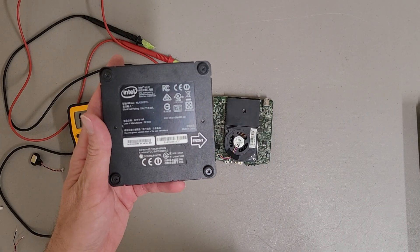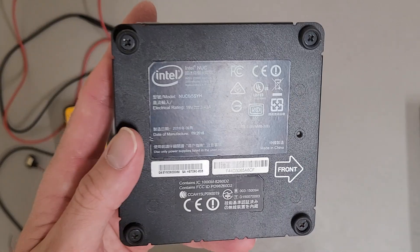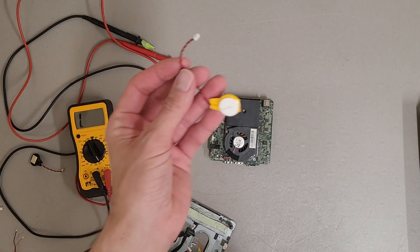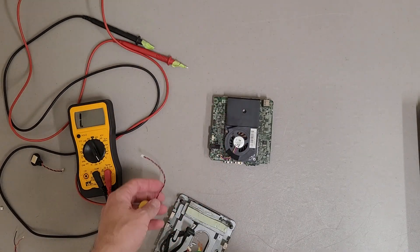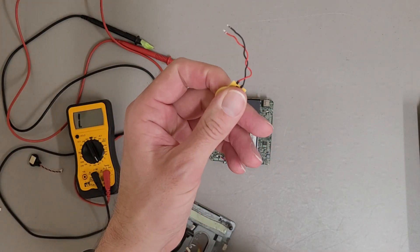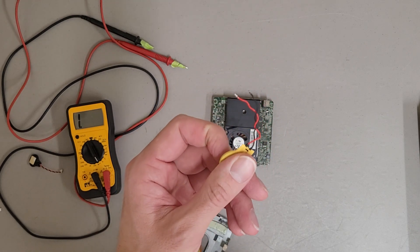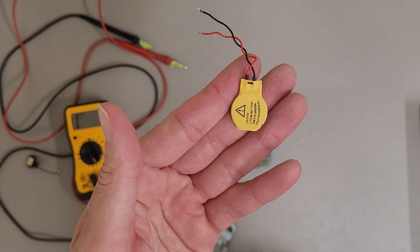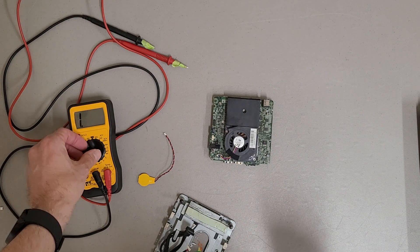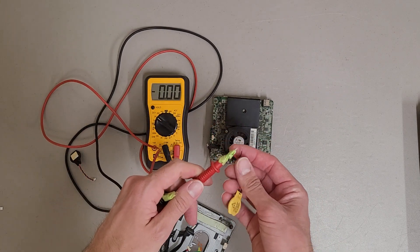I'm working on this Intel NUC NUC6I5SYH right now, and it had a bad CMOS battery — no big deal, grabbed one off the pile. But the replacement CMOS battery I grabbed, after sitting for a bit, all of a sudden it was dead. And it had only been about 48 hours tops, which was odd. It was a used CMOS battery, but still, usually if they're at three or more volts things are fine, but I don't even think this one's at a volt anymore.